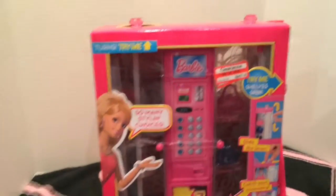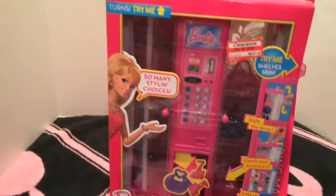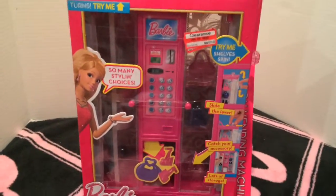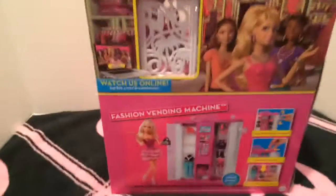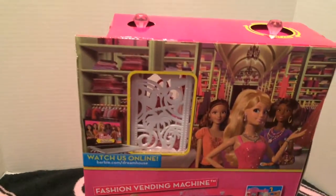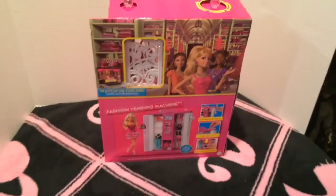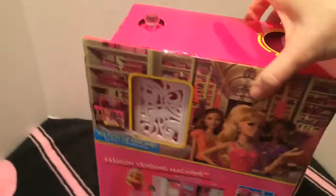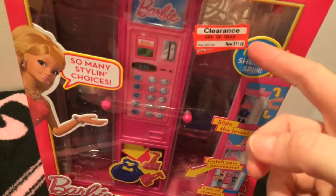Today I am showing you the fashion vending machine from the Barbie Dream House. There is a show where she does show this item — you'll have to go back and try to find it. I love the Barbie Dream House dolls and the show, it's so cute and funny. We're going to open it up — this turns so cool. I got it on clearance last year at Target.